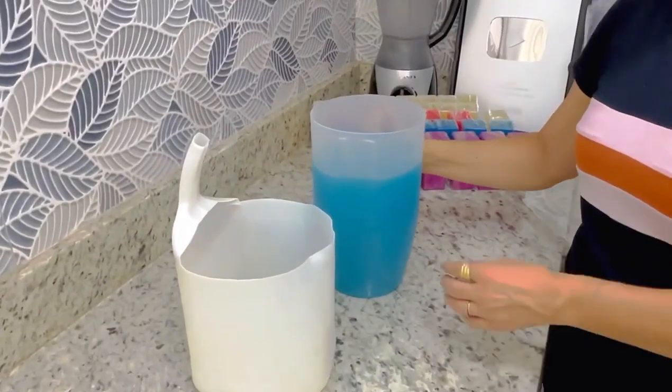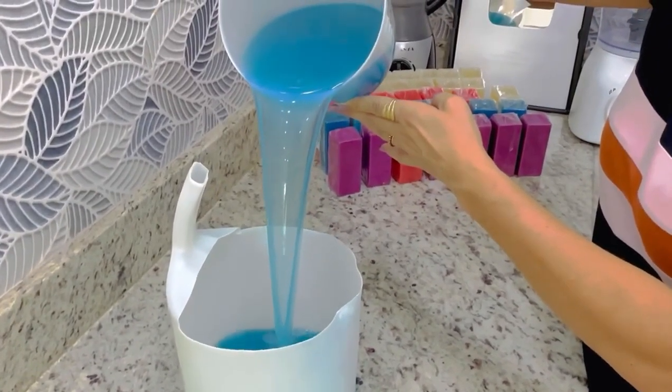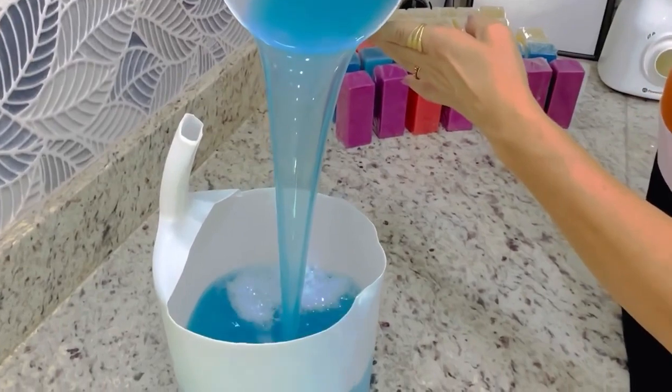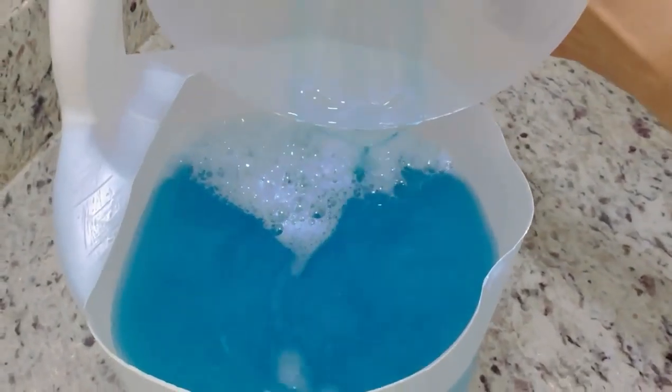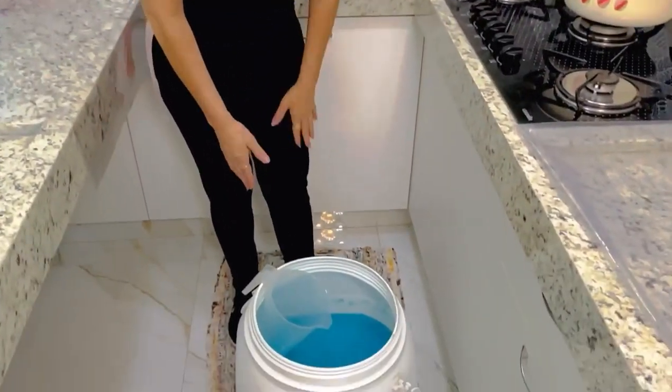Vocês viram a grossura que tá lá? E agora aqui — olha isso! Gente do céu, olha o tanto que eu afinei o bichinho. Se você tá aí com sabão, uma receita gigante, tá gelatinoso e quer afinar — corre pra clicar. Você tem que assistir esse vídeo, porque lá eu tô te ensinando o que você tem que fazer pra afinar esse sabão e não perder o poder de espuma. Tá espumando — Vânia não consegue tirar a espuma das mãos, de tanto que ele tá potente.